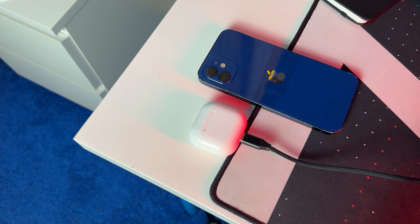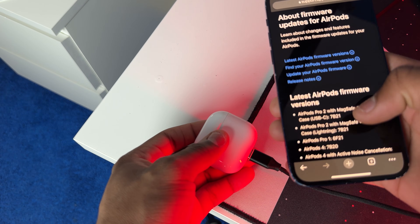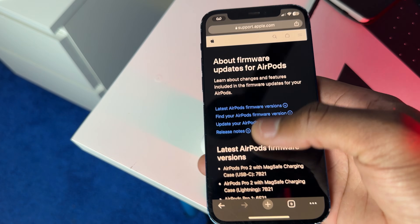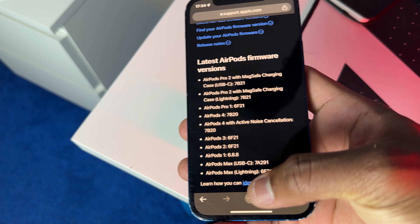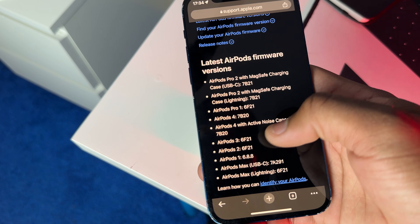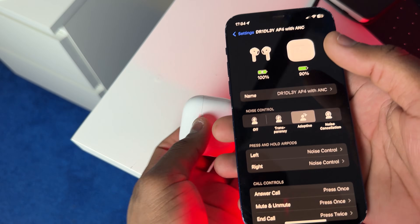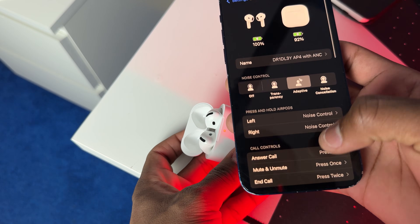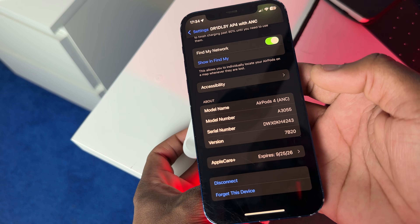Once 30 minutes has passed, check the firmware version. Type 'AirPods 4 firmware' in Google, click the first link, and it'll bring you to the Apple support page. As you can see, the latest firmware for the AirPods 4 with active noise cancellation is 7B20. Then match that inside Settings — scroll all the way to the bottom and confirm you're on 7B20, so you know your AirPods have been updated.